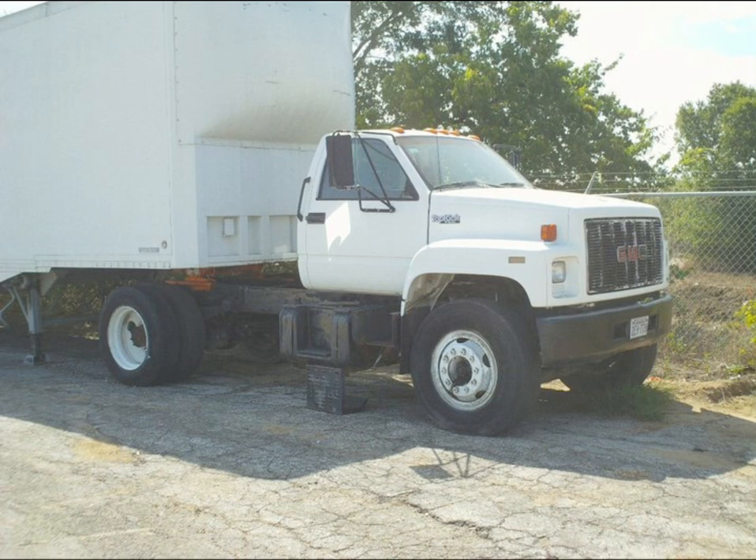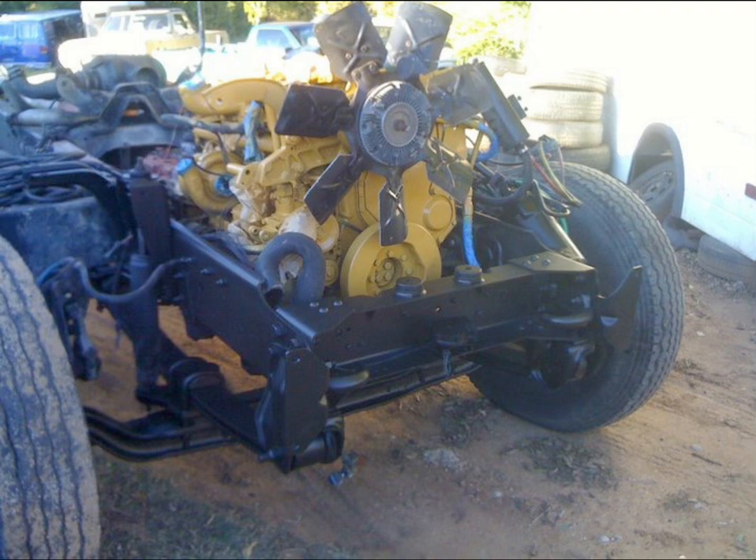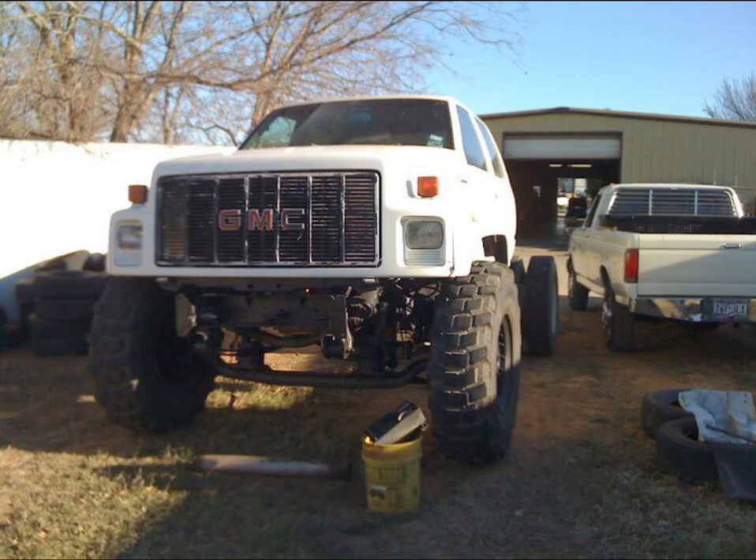Hey guys, Cabover Gary back. This is a truck I built before YouTube. It was a Topkick 6500 with a CAT in it. Me and my buddy tore it all the way down to the frame, sandblasted the frame, cleaned it all up, and painted everything. Everything was in good shape mechanically when I bought the truck.